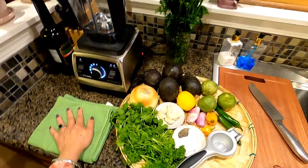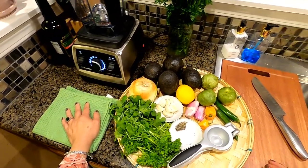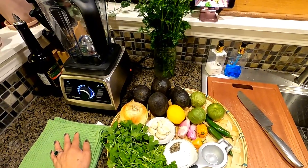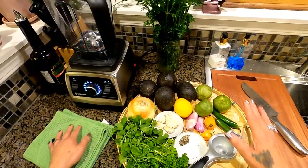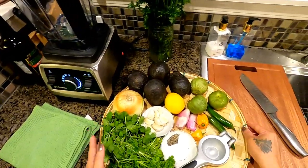Hi everyone, welcome once again to Cooking with Tita, right here in my kitchen. Today I would like to show you my recipe for guacamole — my avocado dip. So come on, let's cook with Tita!